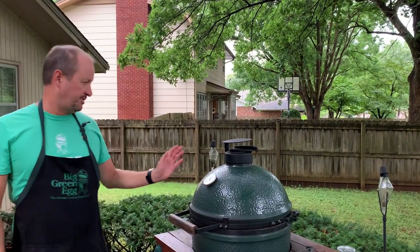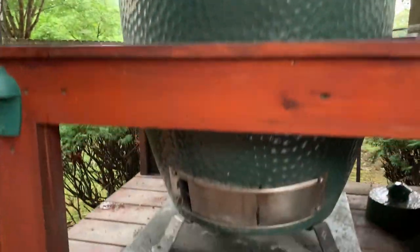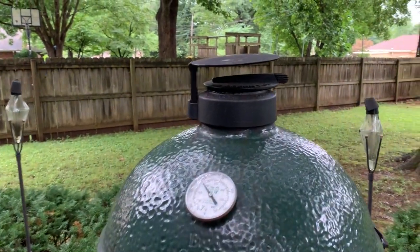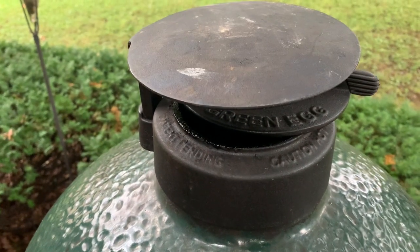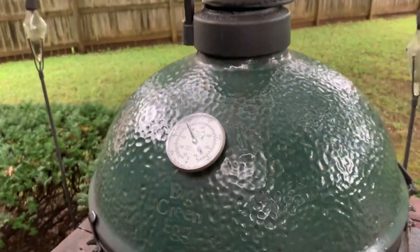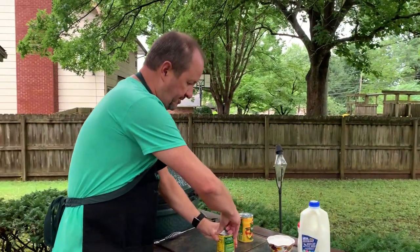I've got it set at 400 degrees — we've talked about a little bit of airflow, about a finger or two down below and then the same up top. We just missed a rainstorm; you can kind of see there's water around. I wiped everything down, but it looks like it could rain again, so I went ahead and put the rain cap on top of the regulator so that if it does rain while I'm cooking it's not going to have any effect or let anything drip in.